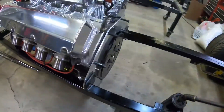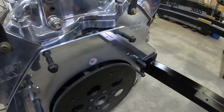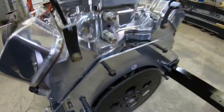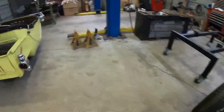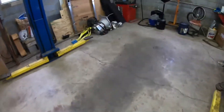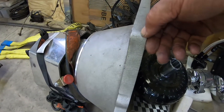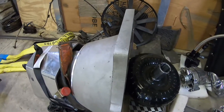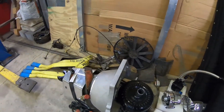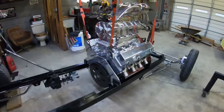Before I can go any further, while I still have it hanging from the lift, I need to change these dowel pins. Those are the original dowel pins for the steel bell housing and they're really short. The new bell housing is much thicker — the old pins weren't even coming a quarter inch into it, plus there's the quarter-inch mid-engine plate. So between the plate and the thick bell housing, I had to make new dowel pins.